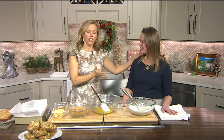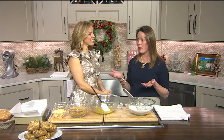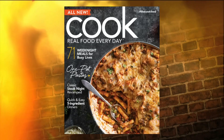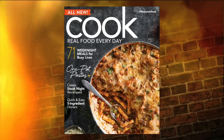We're so pumped. We've got Brooke Bell here, who's got a pretty amazing title. Share it with us. I am Editor-in-Chief of Cook Real Food Everyday Magazine. It's a new magazine out of Birmingham, Alabama, and it features a lot of really approachable recipes that busy people like us can actually go home at the end of the day and prepare for their families.